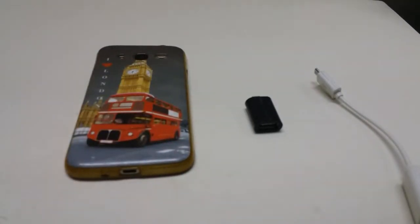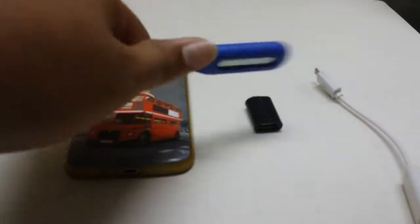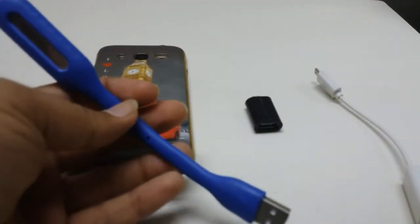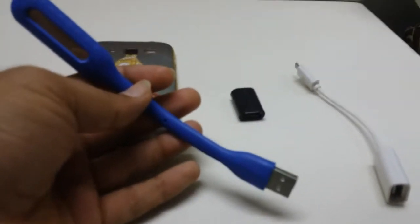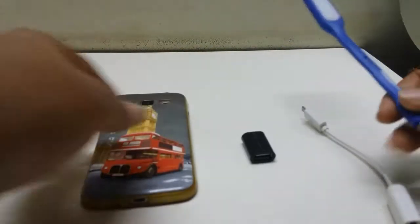So guys, I'll show you first — this is the basic LED, it's a flexible LED. You can move it however you want, and basically people use it for laptops. So let's go on with the trial.